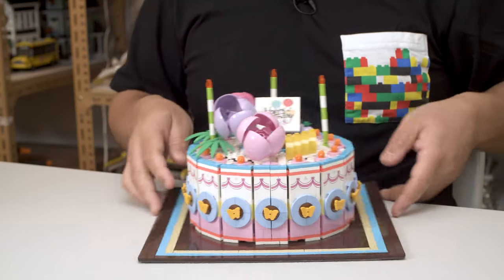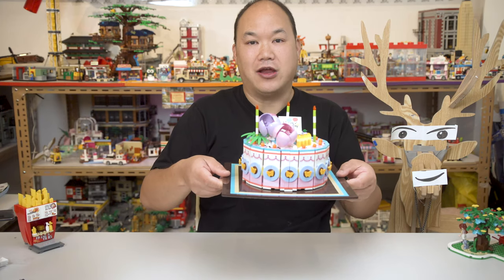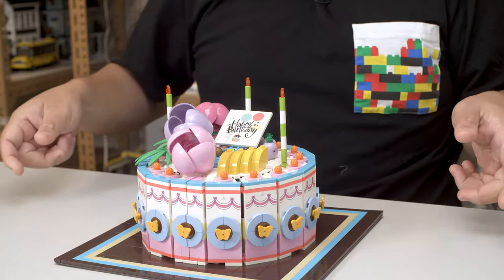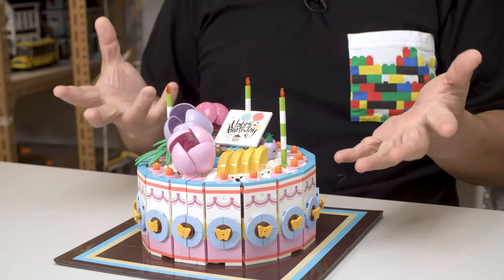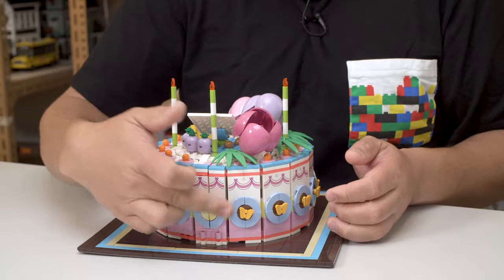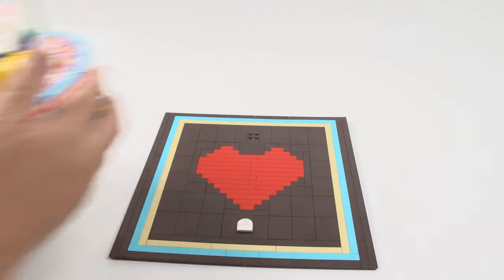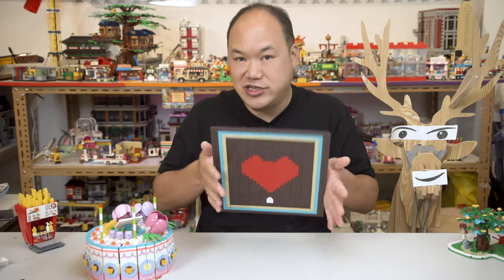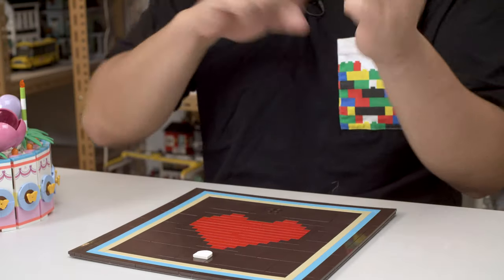Now if I were to do a drop test - solid. If you get confused where you actually open the cake up, you just look for the one without the butterfly and it's the opposite side. You can just pull up here like that, you take the whole cake off. Look at that. Maybe you just like this piece - you can buy the set just for this and put the figures on it. Speaking of, let's check out the figures.